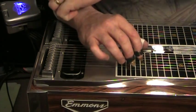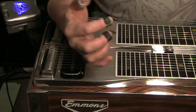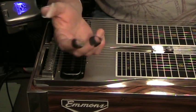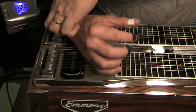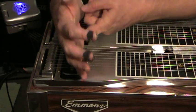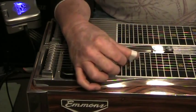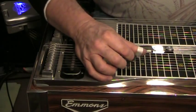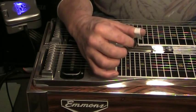You have to get the heel of your hand down. How do you do that? You've got to twist the wrist — bring this bony prominence down and bring the opposite side of the wrist up, just enough, not to the point that you're uncomfortable or going to cause some sort of wrist problem down the road. When you get that bony prominence down, the heel of your hand lays down and you can palm block all the way up to the first string on the E9 neck, no problem.